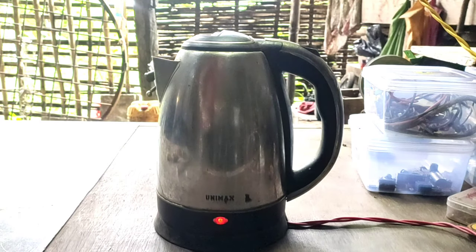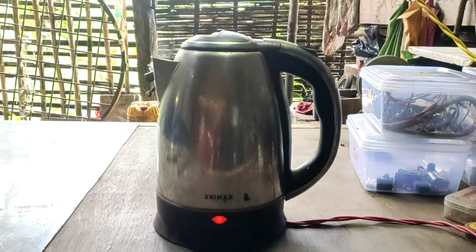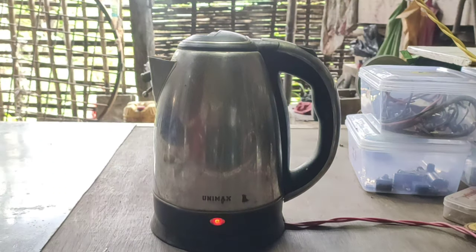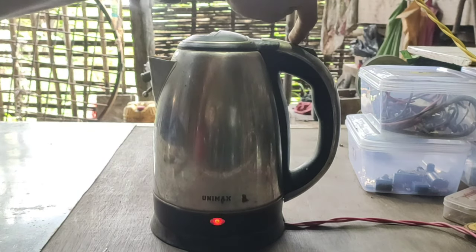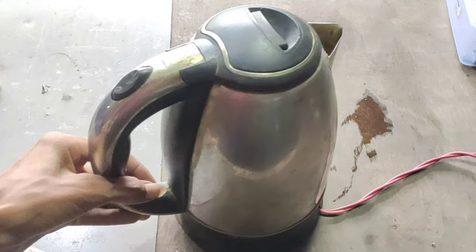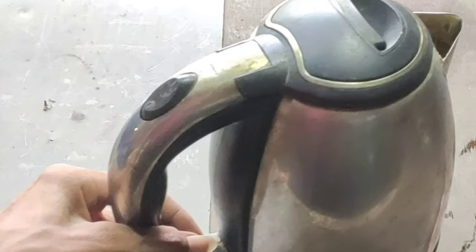Hello everyone. You may all recognize this electric water heating kettle because it can be found in almost every household. The most fascinating thing for me is that it auto cuts off whenever the water starts boiling, and won't let you power it on again until the water has cooled down. How does it actually know if the water has been boiling, and how does the switch return to the off position when the water starts boiling?